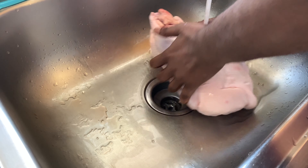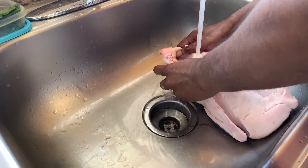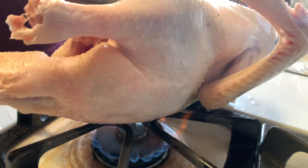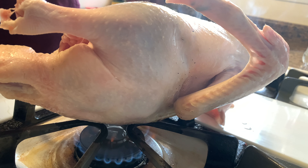Rinse the duck under cold water and pat dry with paper towels. Before cutting it, roast it on the gas burner or use a gas lighter burner.